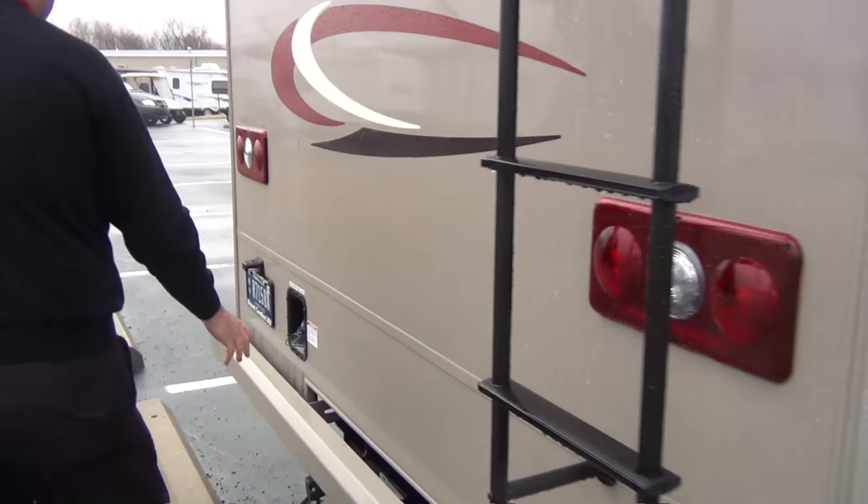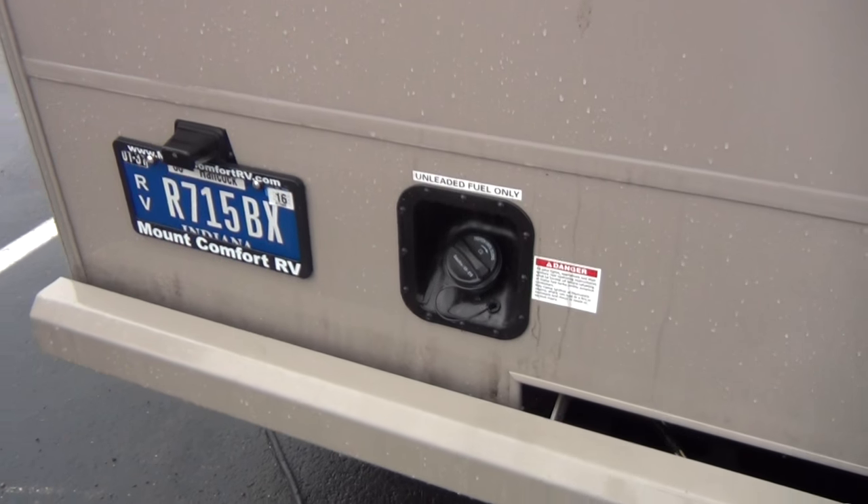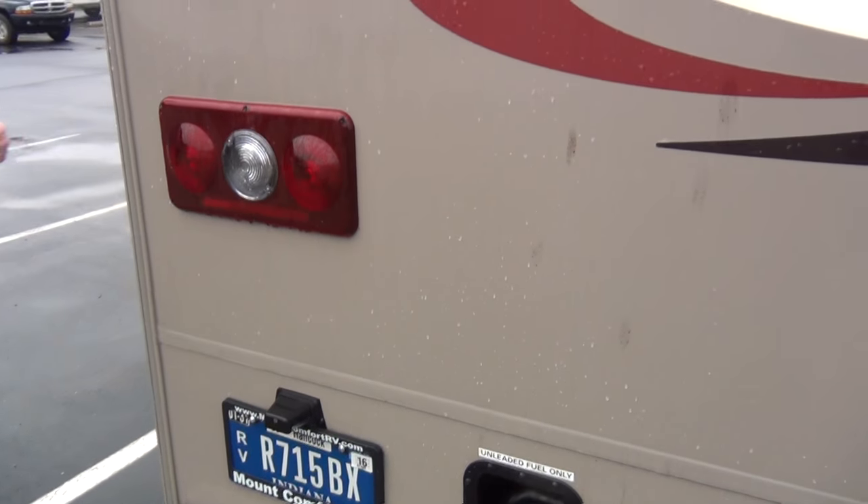Come around the back here. Fuel fills are on the rear, so that's nice. When you're going into the gas station, you don't have to worry about left side or right side — it's on the rear and the hose will reach from either side.